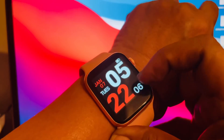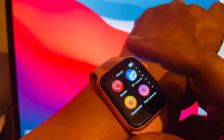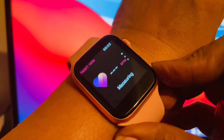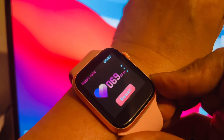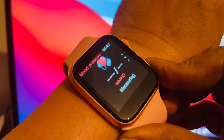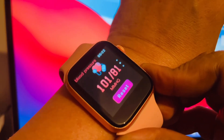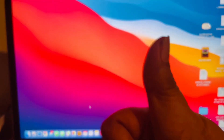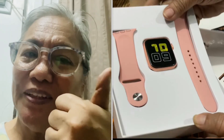Testingin na natin yung kanyang function — yun yung pinili ko na display, yun yung mga ibang function. Pero yan lang pipiliin ko — yung heartbeat rate. Mabilis lang naman siya, mamaya makikita mo na kung ano — magbibilang pa yan. Inalis ko lang, pumunta na kaagad ako sa blood pressure ko. So hintayin mo lang siya — basta hindi mo lang gagalawin yung wrist mo. Okay na okay ang blood pressure ko. Thank you for watching. So, what is my verdict? I think it's a good product.